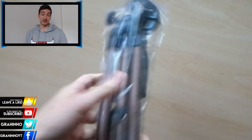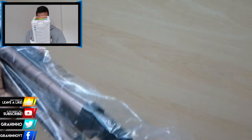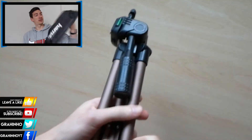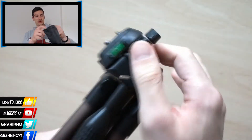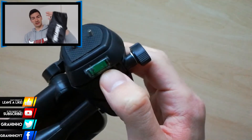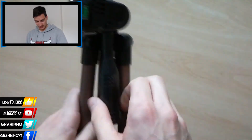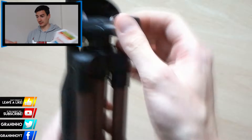Hello guys, welcome back to my channel. Today we're gonna do the review of this HEMA Star 05 tripod. This is a pretty decent tripod — I've been using it for the last couple of months. It also comes with this pretty decent, useful bag so you can store it, and as you can see it's not that big, which is pretty cool.